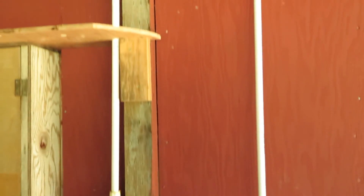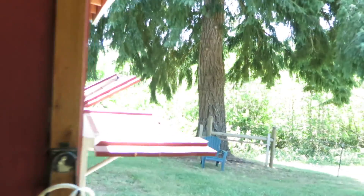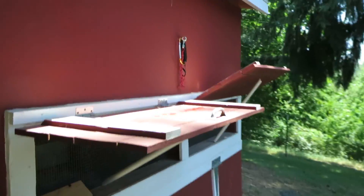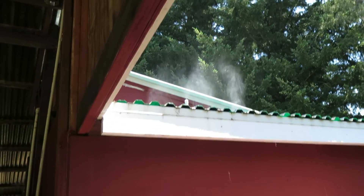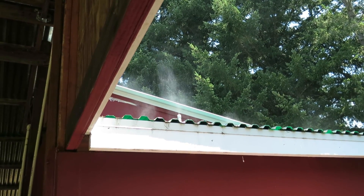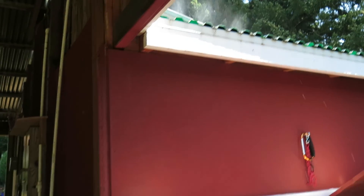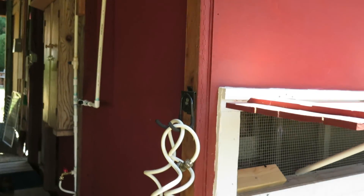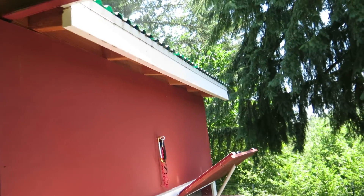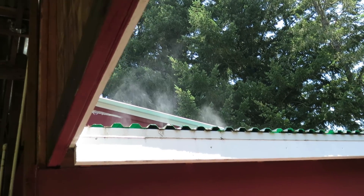You can see the misting going on up on the roof. Yesterday when I did it, it never got over 82 degrees inside the coop even though it was in the mid 90s out here. It was a real positive fix — easy, inexpensive, and it works.